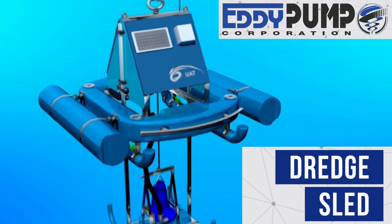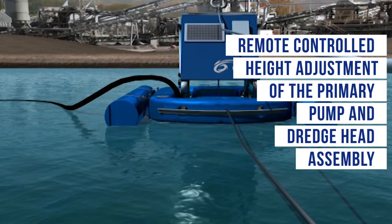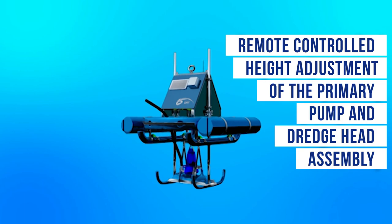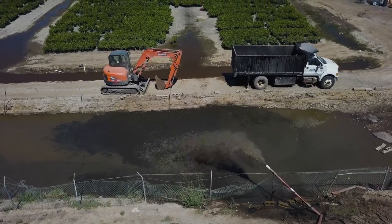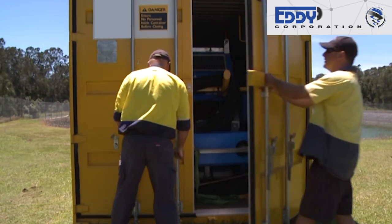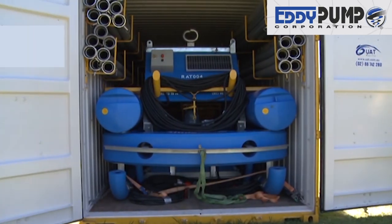It utilizes remote-controlled height adjustment of the primary pump and dredge head assembly, allowing you to change the selected depth on the fly. Observe how this unit excels in pumping sediment. This system is conveniently transported within a small storage container for easy job access and relocation.